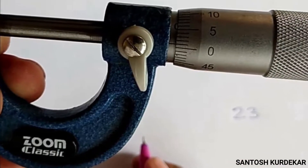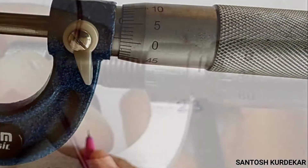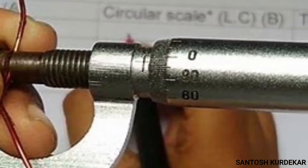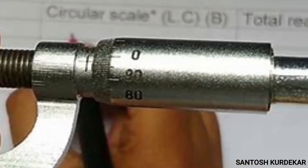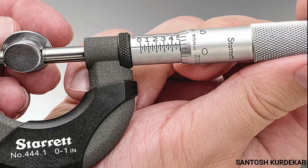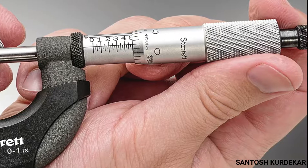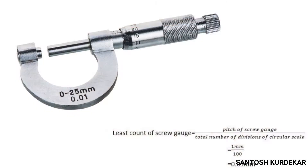This video describes the working principle of screw gauge, its construction and operation. In micrometer screw gauge, measurements are done through a precisely made integrated screw with a pitch of usually two threads per millimeter, which means that on completing exactly one revolution, the displacement achieved is 0.5 millimeters.